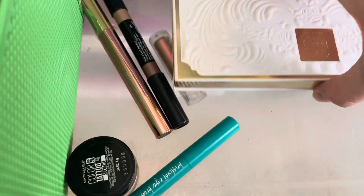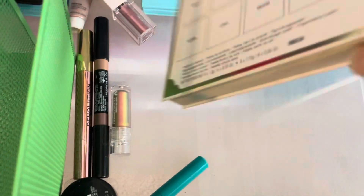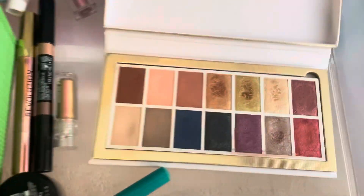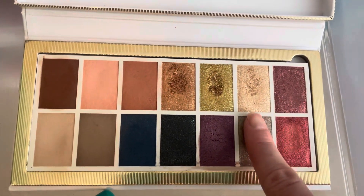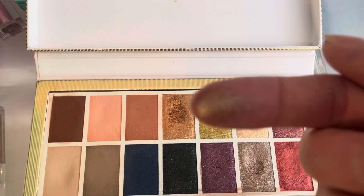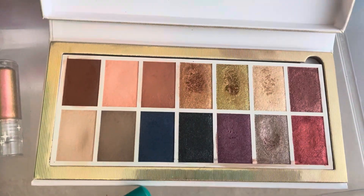My last pre-made palette is the KVD — I think this was like a holiday palette — called Edge of Reality. I really, really love this shade. It's just a really cool duochrome color, so I'm going to go ahead and hang on to it. I like these mattes as well.